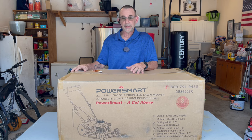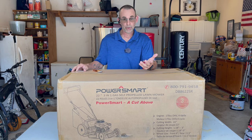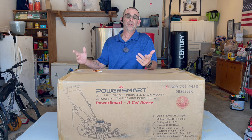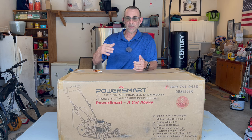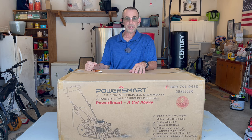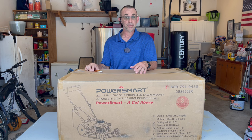So I said, hey, chick over at PowerSmart who hooks me up with all this equipment — that's what we'll call her — I said, hey chick, how about you send me something with a little bit less motor, a little bit less compression, so it's a little bit easier to pull. And she was like, would you like this? And I was like, yes, that's perfect.